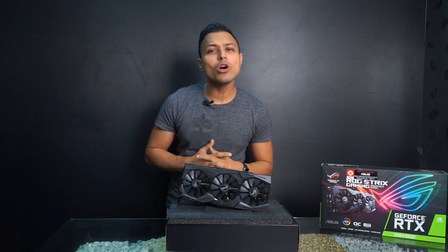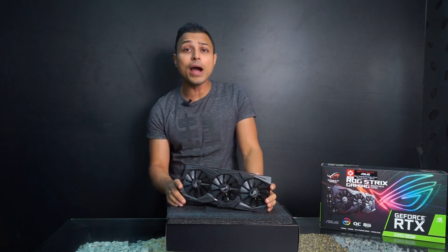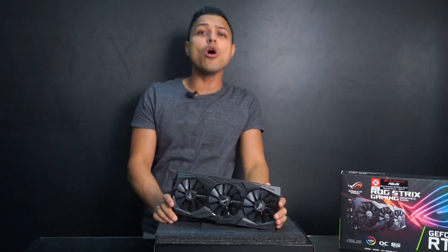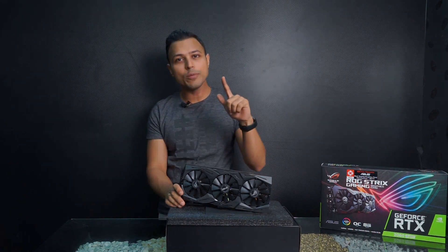So friends, this was the quick unboxing and review of the ASUS RTX 2060 Super graphics card. If you're thinking of buying this card, the link is in the description box. If you liked this video, please give us a thumbs up and don't forget to subscribe. Until then, goodbye.